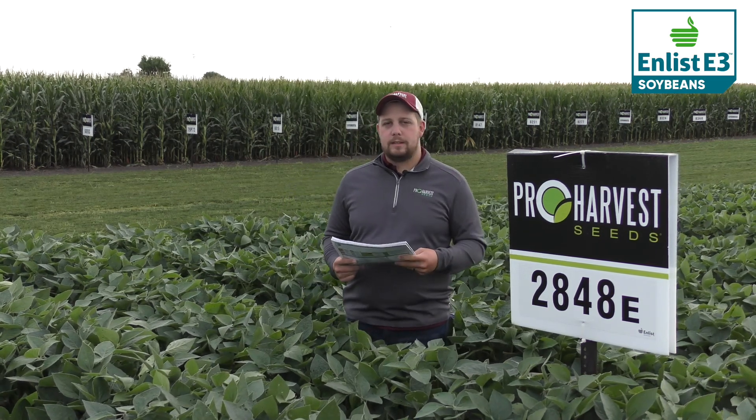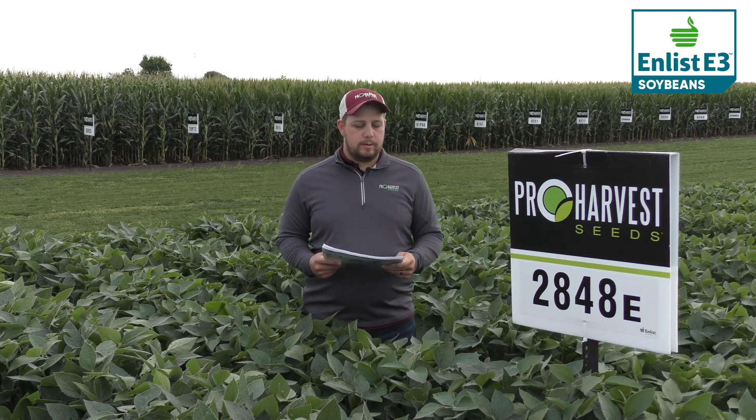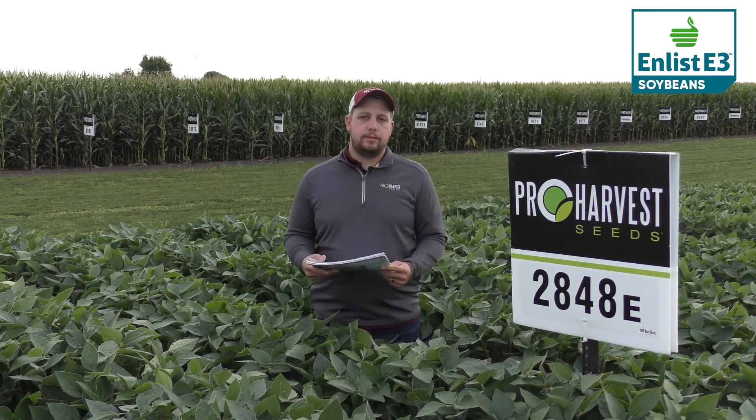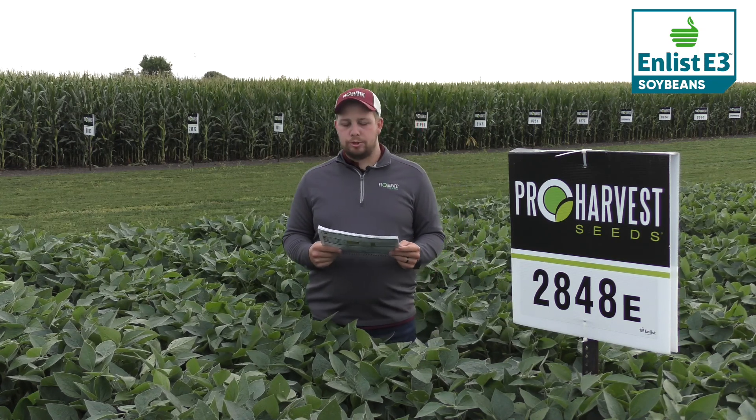This is 2848E. It's a 2.8 maturity enlist soybean. This is one of the first enlist soybeans that we launched and it's still here, so that just shows you how good it is. It's a medium-tall line that works anywhere. It handles stress extremely well.